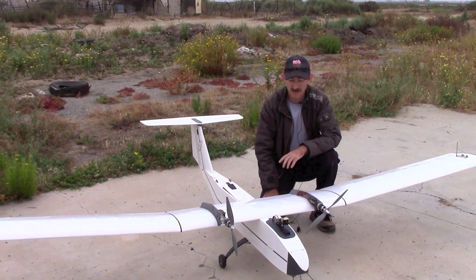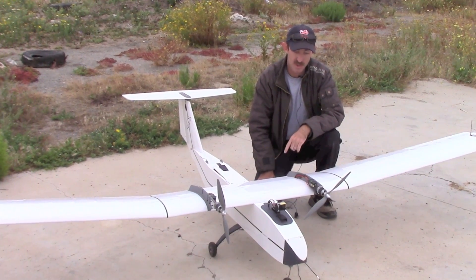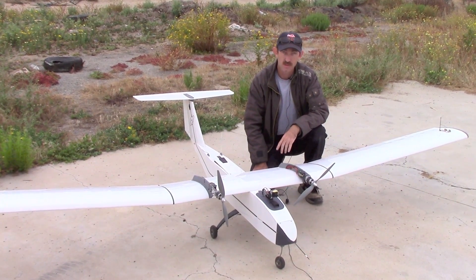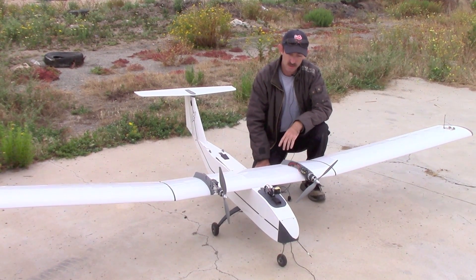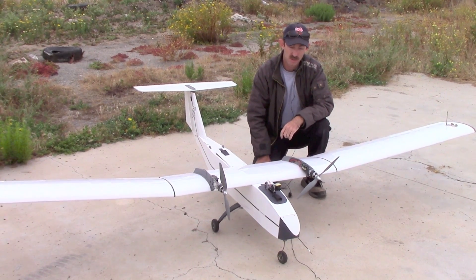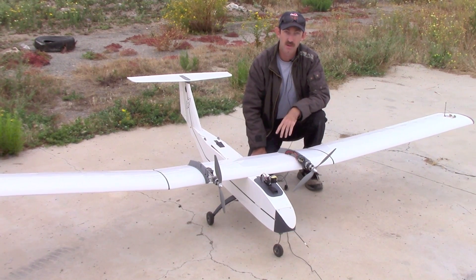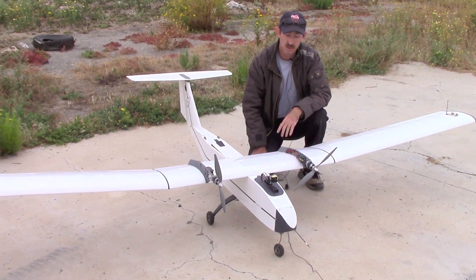Welcome back to FPV Reviews. Today we're doing some endurance testing of the Gemini version 2 platform and also testing a new battery. The new battery's individual cells should provide a lot better energy density than the lithium polymer batteries we usually use in the hobby. We've done some torture testing on the battery already and verified that it can indeed put out plenty of power for the aircraft within the manufacturer's specs.